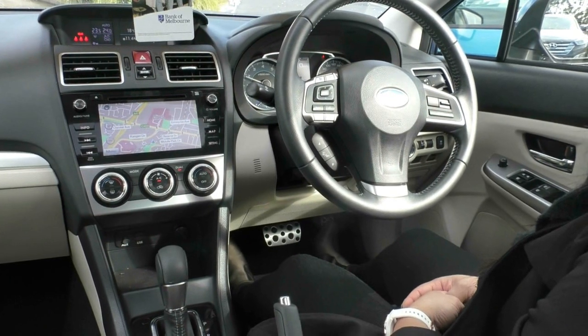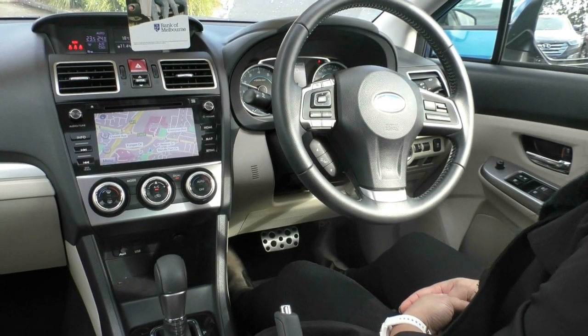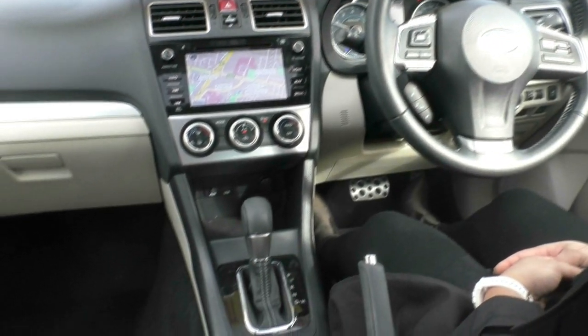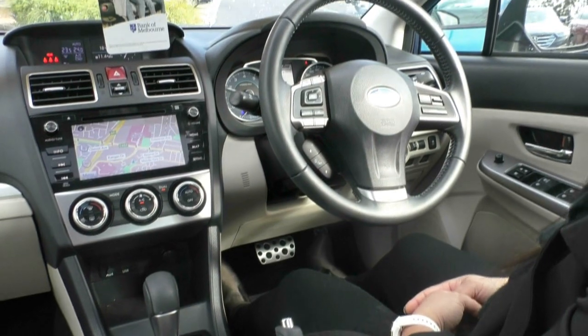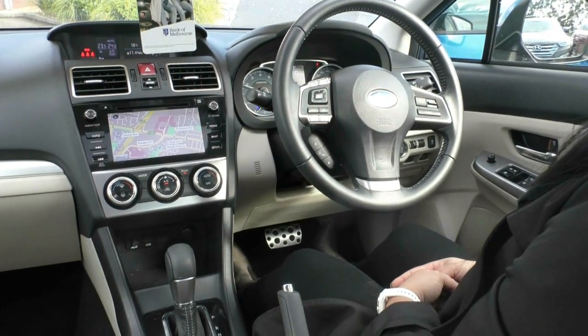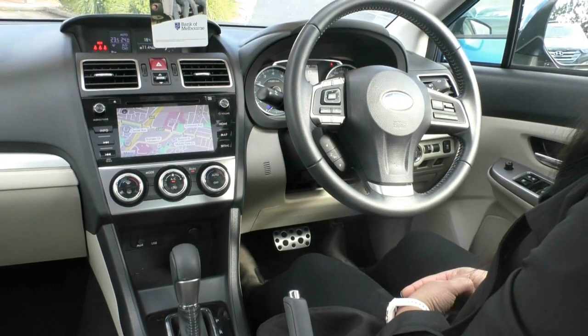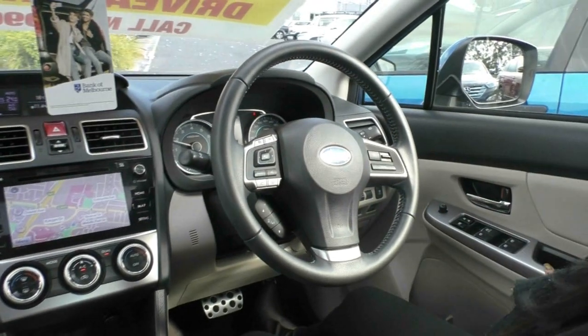Sitting inside the Impreza, having a look around the car, it feels really comfortable — beautiful ivory leather, looks really slick and clean. We're going to run through some of the features inside as well, but I do want you to pay attention to just how well maintained this car is. Only done about 22,000 kilometres and has been maintained very well.